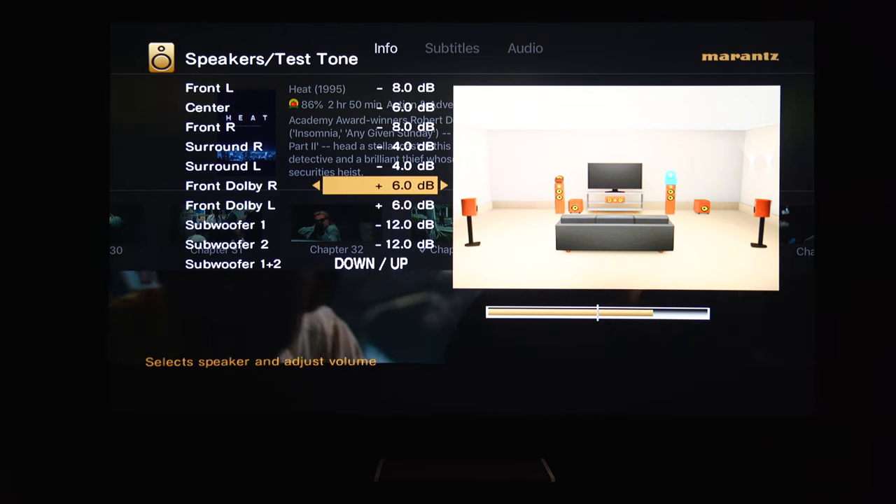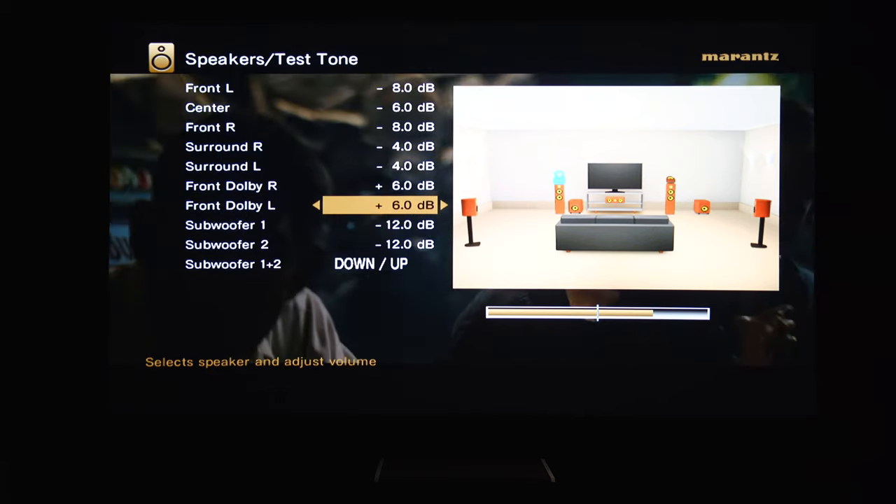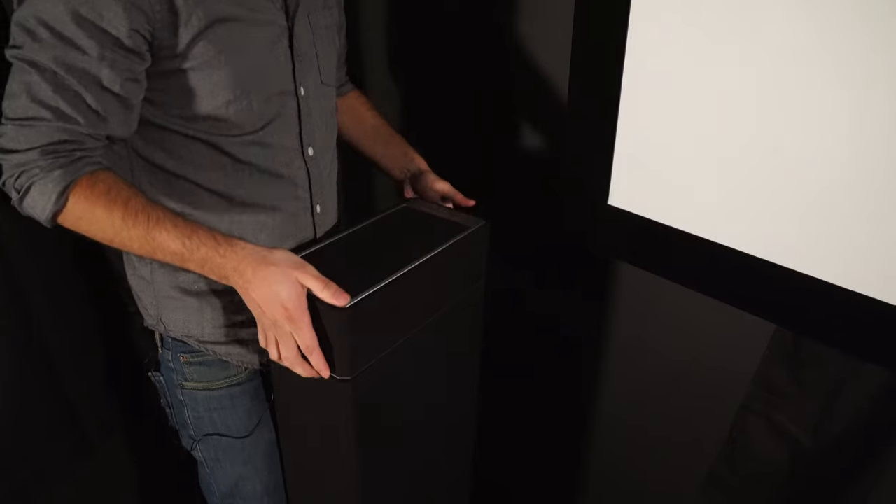I did have to increase the volume of them using my receiver's speaker volume adjuster to get to the sweet spot I wanted, but not to the point where they seemed overpowering. If they do seem overpowering and you do this, you're going to get some localization which kills the effect. So I suggest not to increase your settings too high for your toppers in the receiver.